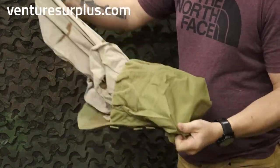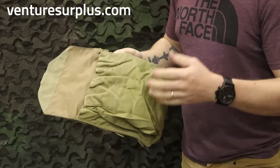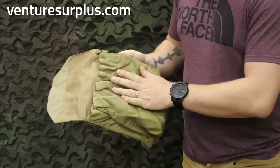You can fit a whole coat in there with room to spare, so you can fit your weather gear, your poncho, whatever you need that's bulky — put it there and get it out quick. This is perfect for it.